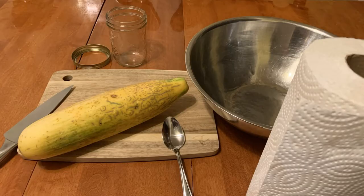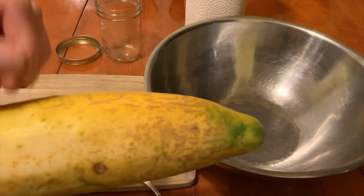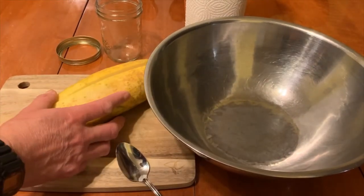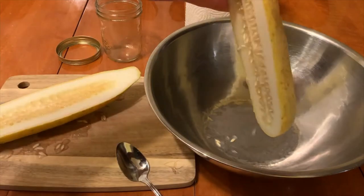When the cucumber is a golden color and sounds hollow, simply slice the cucumber lengthwise and scoop out the seeds with their surrounding juices into a bowl.